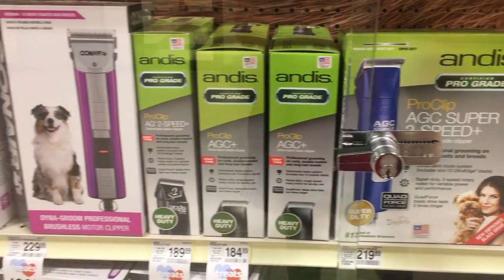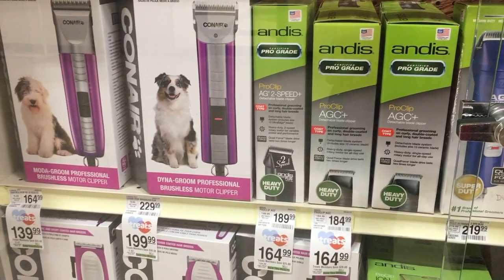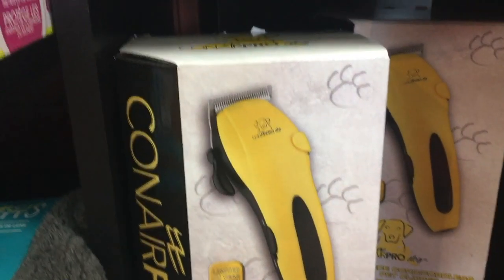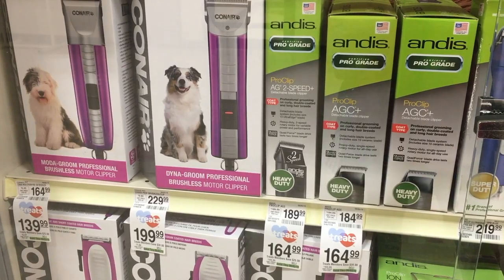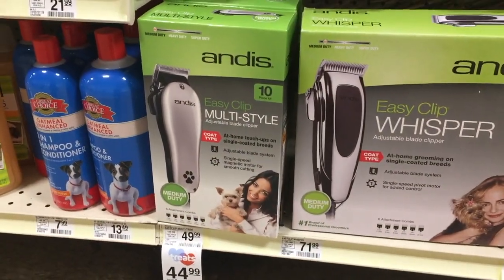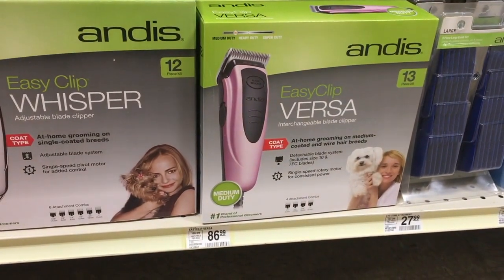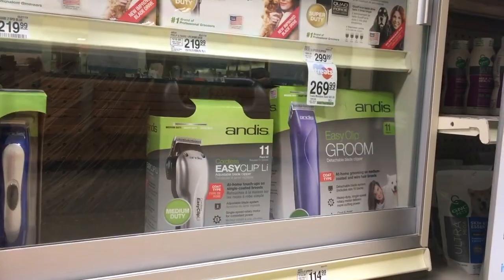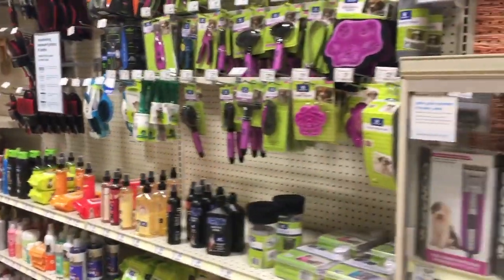This Conair model is decent - it's a detachable blade and will work with all blades: Andis, Wahl, Oster, you name it. PetSmart even has the same basic options as Walmart did, plus cool care to cool your blade and oil to oil your blade. PetSmart - A plus. They've got everything you need here if you want to pay the price. Every leash, every collar, everything you buy there, you're paying at least three times as much for it - and we all know that.